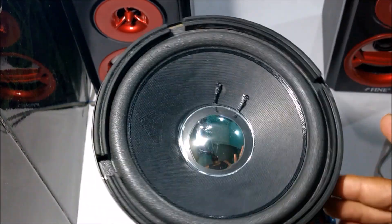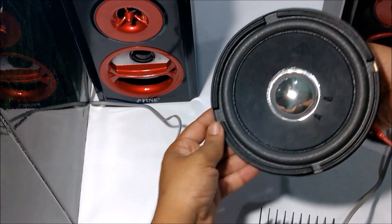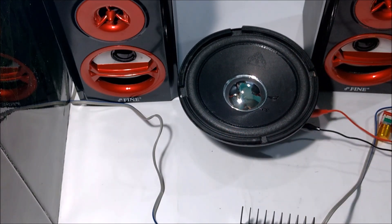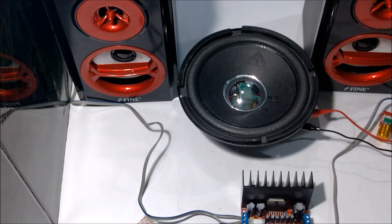For the subwoofer, I have used this 6-inch 20-watt speaker. The subwoofer wires go to the top two terminals on the right side. The polarity of the wires doesn't matter.